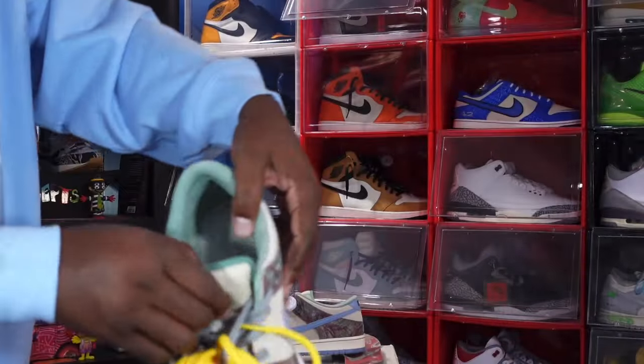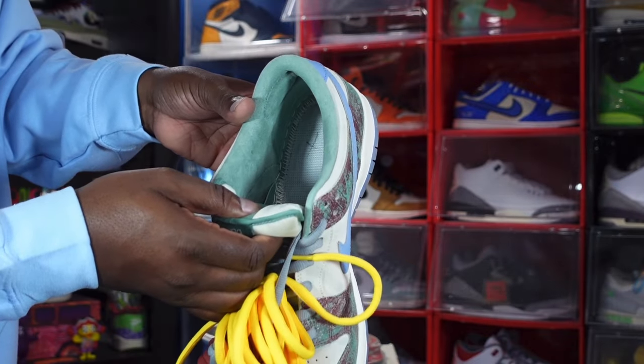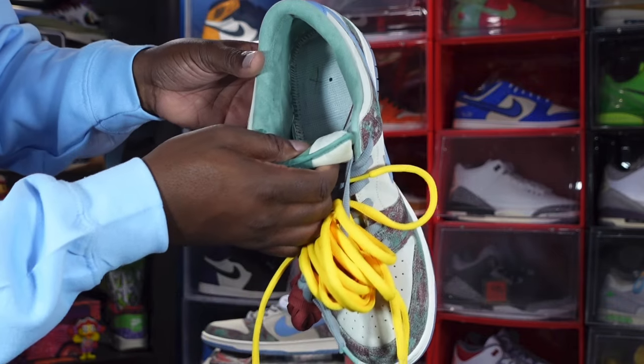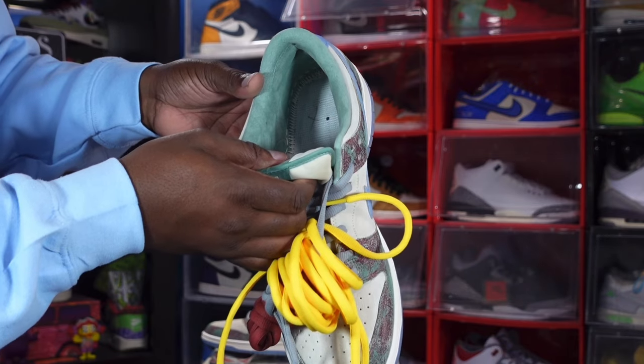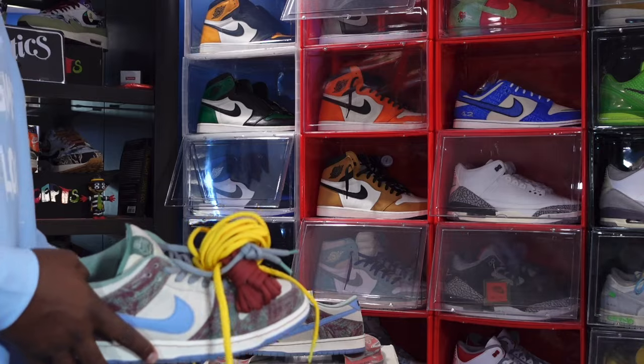You do have that fat tongue, and on the back there's another woven patch that spells out 'Crenshaw Skate Club.' The size tag shows a size 14 with a production date of February 1st through April 13th of this year — about two and a half months of production on these.